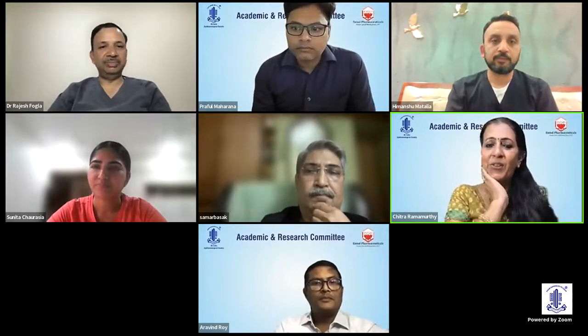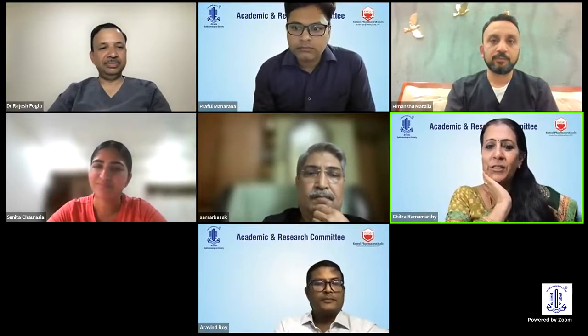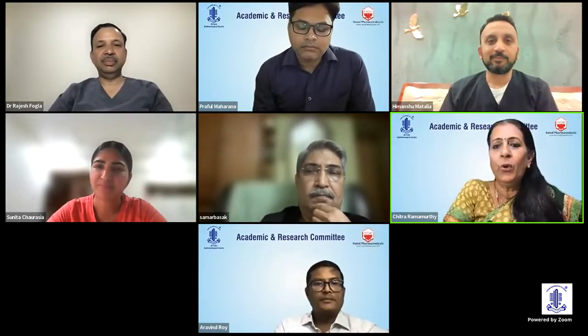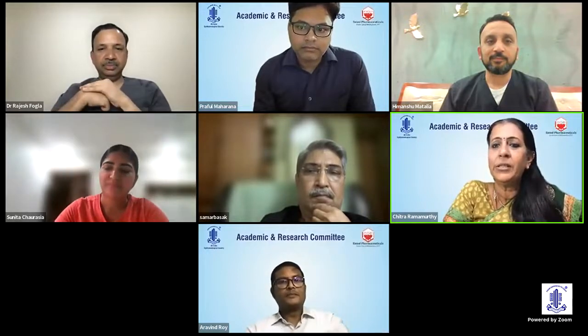That was an amazing talk, Dr. Rajesh — you made it all appear so simple. Would you like to add anything? I doubt whether anything was left unsaid.